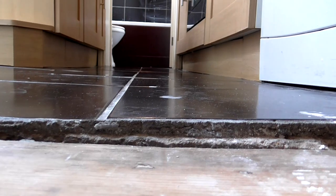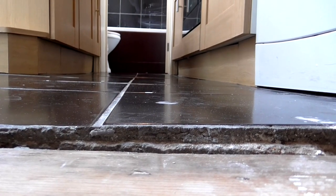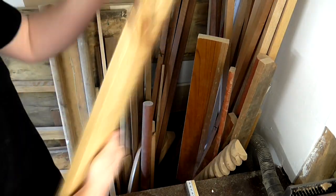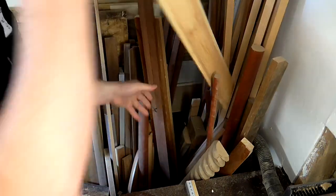So before I head over to his house I'm going to plane some boards to that thickness to use as battens to raise the floor. I could use this as an opportunity to use up any scraps of wood that I didn't think would be useful in other projects.